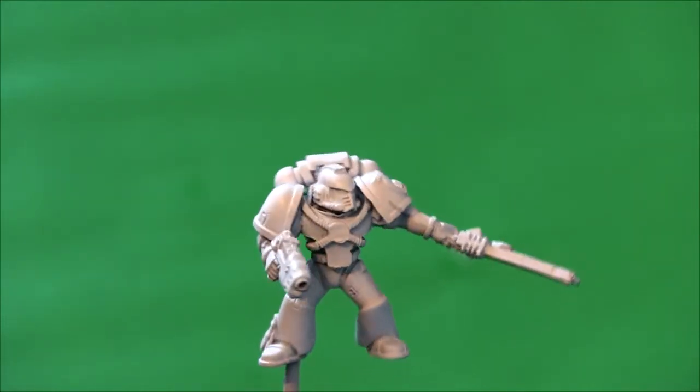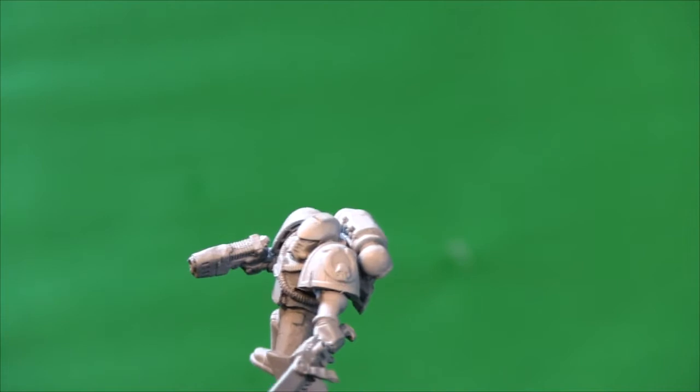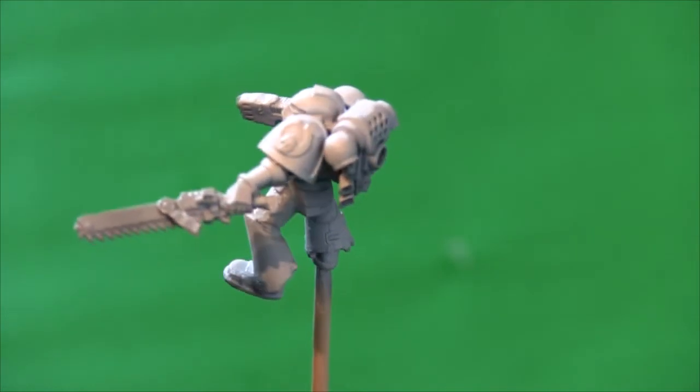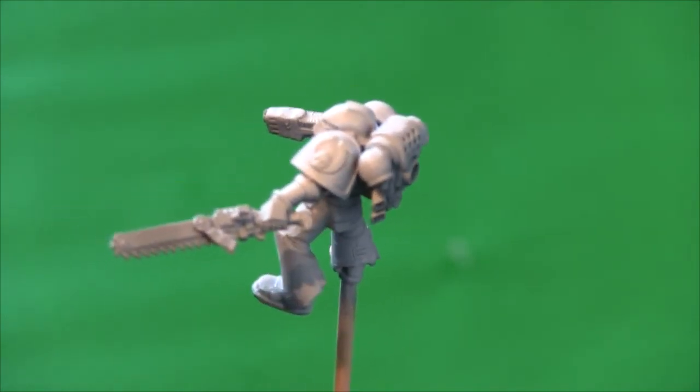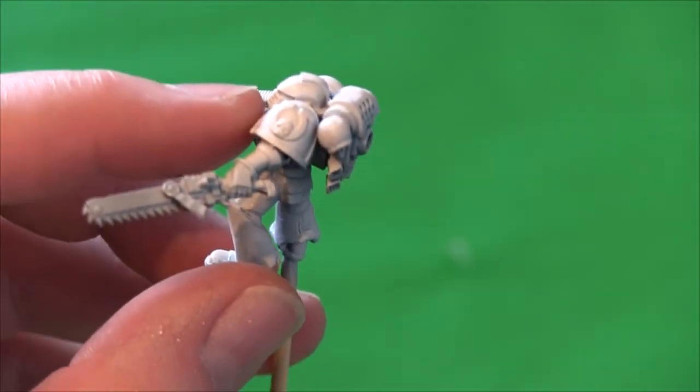We actually had two or three bits and bobs of figures lying about, stripped them all in Dettol, pulled them all apart, put them all back in again, and rebuilt them. This one here is a very nice Ultramarine — the icon on the shoulder pad.